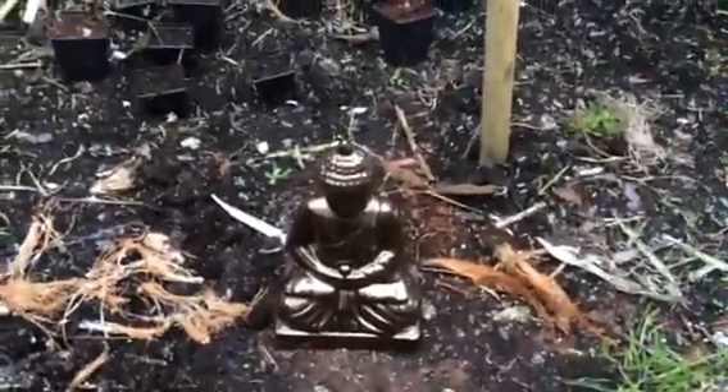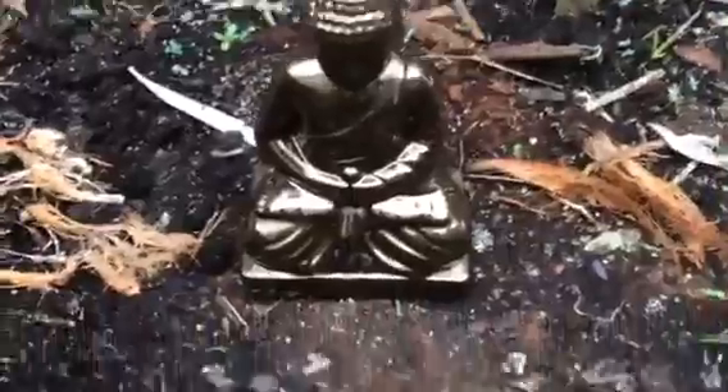Right, no frills, how to grow a buddha. You get your little buddha and you grow loads of that stuff, that green stuff.